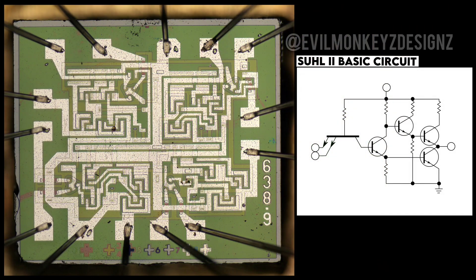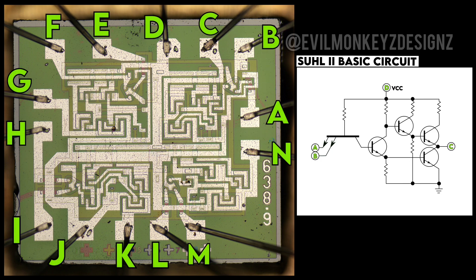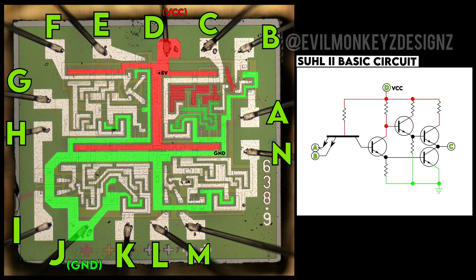At first glance, this chip appears to be divided into four different quadrants, like this one highlighted here. First I'll map all the letters included in the block diagram from the datasheet. Next, since I know that J is ground, I'll trace that out, followed by VCC which is assigned to pin D.